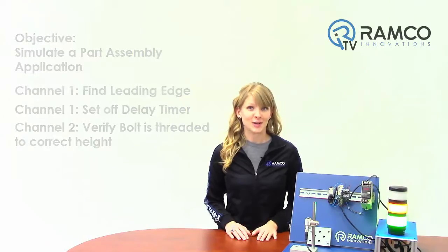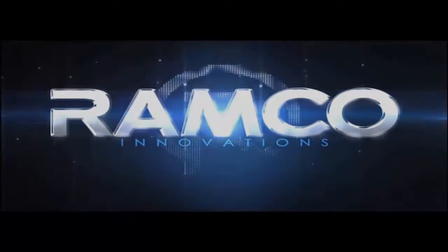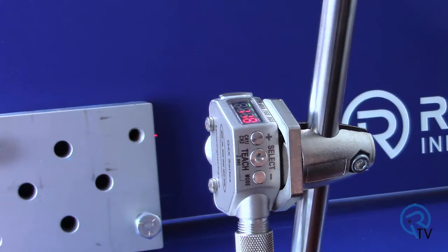Let's take a look at how to set up the sensor. It's always recommended that you set your sensor back to factory defaults. You need to be in channel 1's menu system to access the reset function.